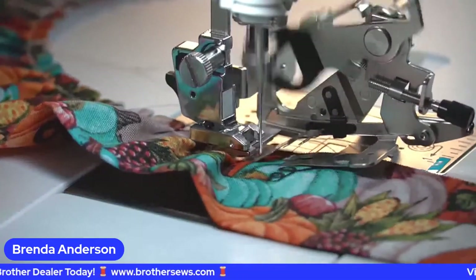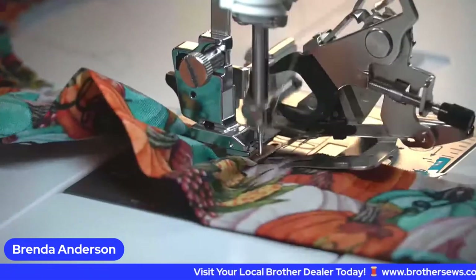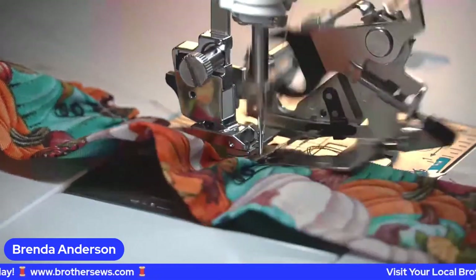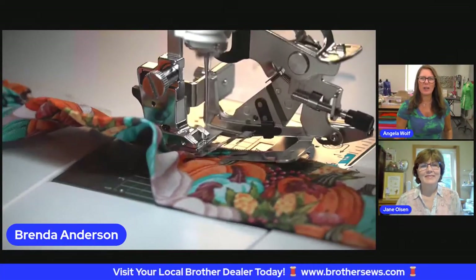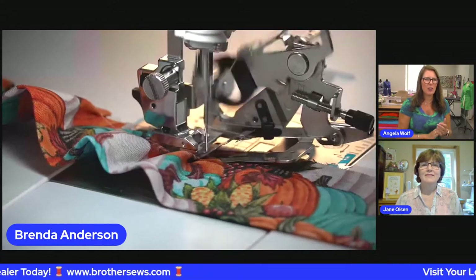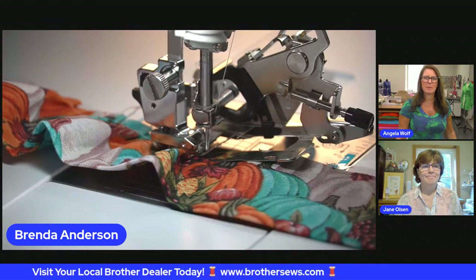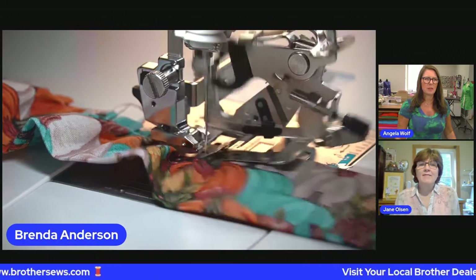Any questions while I stitch? I'm just putting up the ruffler foot number. What stitch length do you have on that? I have a 2.5 millimeter, and I take this at a pretty slow-medium speed because I want the pleats to turn out well. There's a lot of fabric to stitch when I have a double layer — this is quilt-weight cotton. I really suggest trying different settings and different fabrics. I think you'll have a lot of fun.